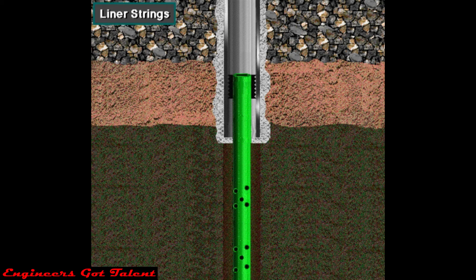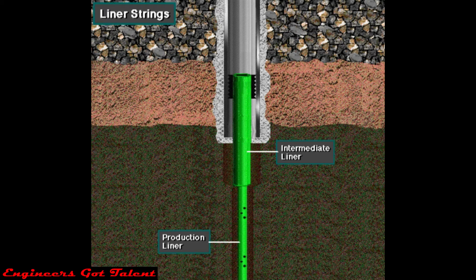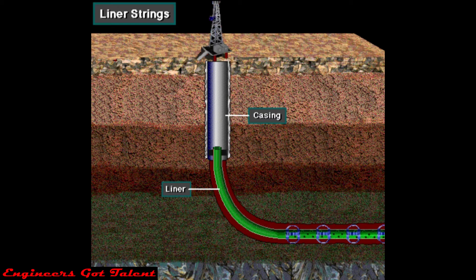Sometimes well owners run liners instead of full casing strings into the well. A liner is a shortened string of casing used to case the smaller open hole section below an existing casing string. It is just like casing except that a liner does not run all the way to the surface. Instead, the casing crew hangs it from the bottom of a previously run casing or liner string using a special piece of equipment called a liner hanger. Using liners saves money since they do not extend to the surface.